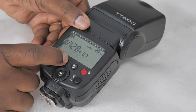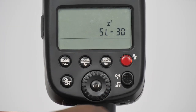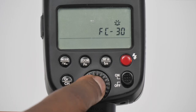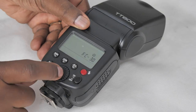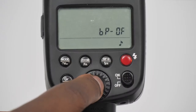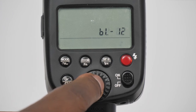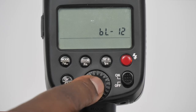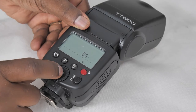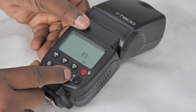If you long press the zoom button you go into a different mode that gives you access to several functions. You use the set button to move through them: first is sleep, then focus assist beam, then beep — whether you want the unit to make a noise when it fires — then back light, which is the light on the back of the unit, and finally optical sync mode, which can be off, sync one, or sync two.